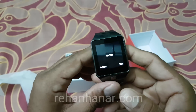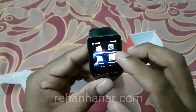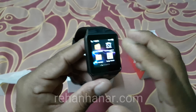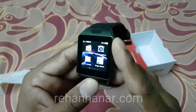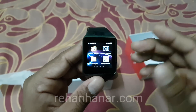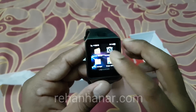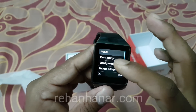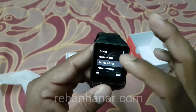The gallery is similar — it is used to view images present on the card. Next is the remote camera: you connect your phone via Bluetooth and you can see the phone's camera through this watch. That is the remote camera feature.